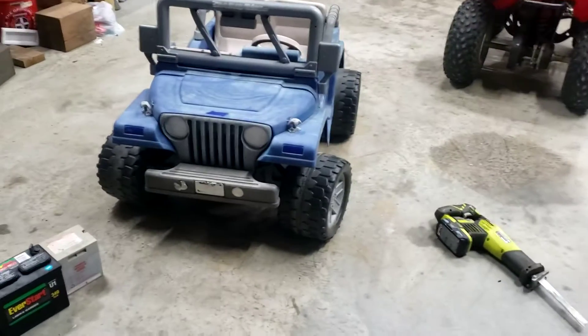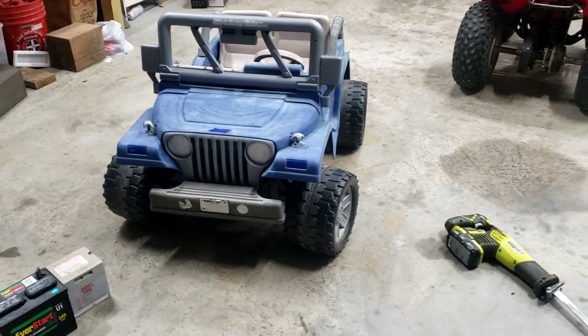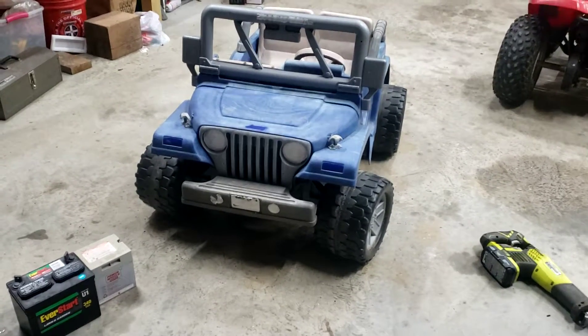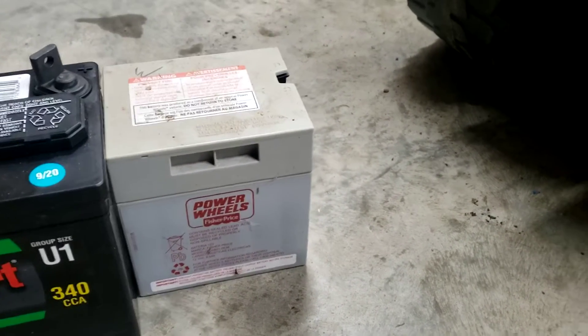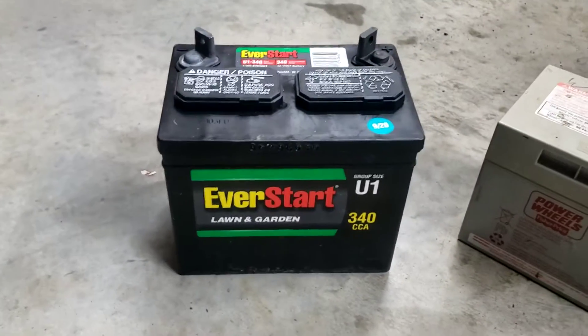I'm gonna show you how to swap out the battery in your power wheels. This is just an old beater power wheels that I got for probably about 10 bucks at a garage sale. Sometimes you can find them at the curb because people throw them away. The reason they do that is the factory batteries are 60-70 bucks. You can see they're quite a bit smaller than what I'm gonna put in.